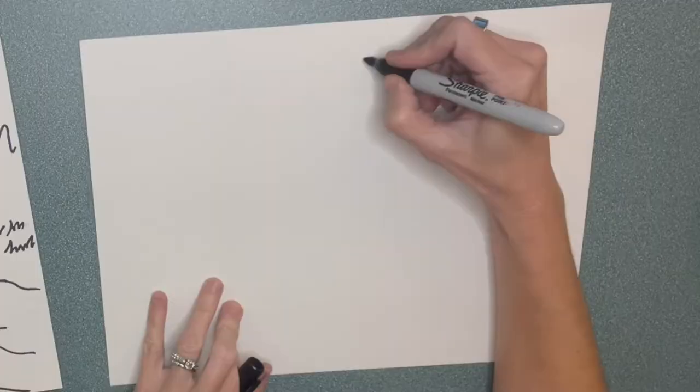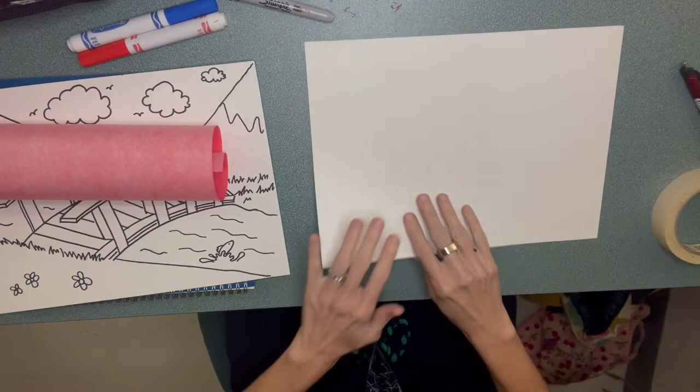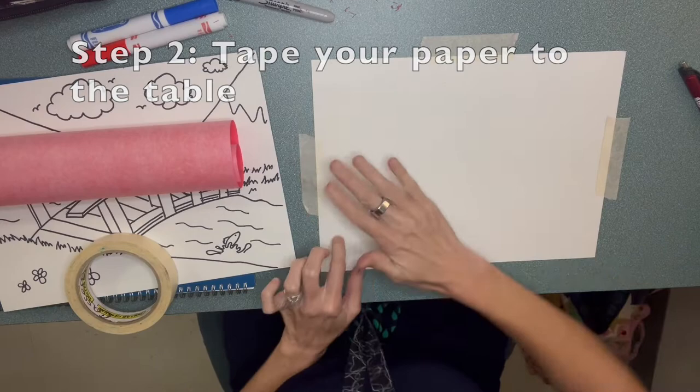First things first, write your name and teacher's name on the back of your blank paper. Flip it over. Super important — you're going to tear a little bit of tape. This is how you tear it; you don't need scissors. And you're going to tape your paper to your table. This is so important: if your paper moves, it won't work.